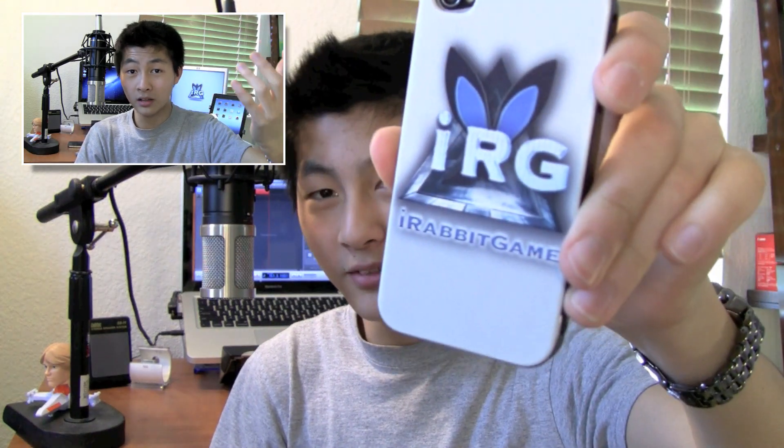This video has all the rules for the giveaway. Click there if you want to enter the giveaway — if you don't, it's fine. It's still a pretty badass case. Check out iOnly4U or makemycase.com. This has been the video review of the bespoke case. I'm Ray with iRobot Game — catch you guys later. Peace.